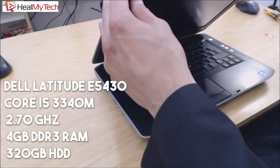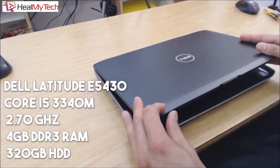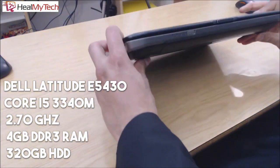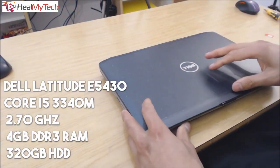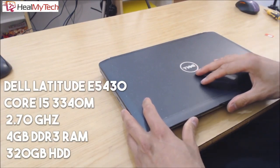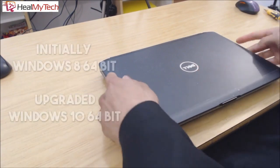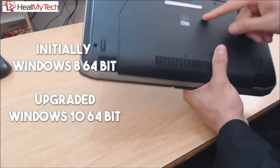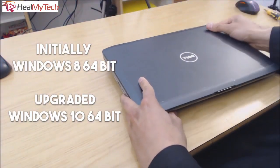Back to the tutorial. This Dell Latitude E5430 laptop features a Core i5-3340M at 2.70 GHz with 4GB DDR3 RAM and a 320GB hard disk drive. Initially shipped with Windows 8 64-bit, it was recently upgraded to Windows 10 64-bit. To properly use this SIM card as a mobile broadband service on this laptop, you need the following three things.